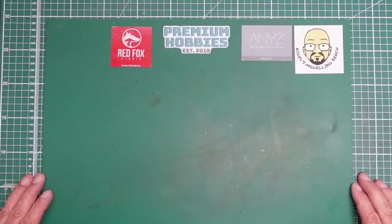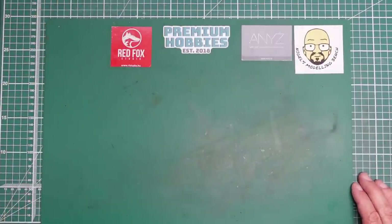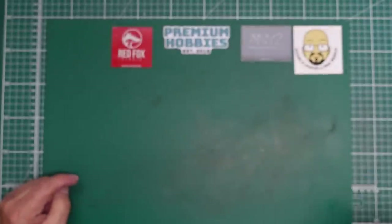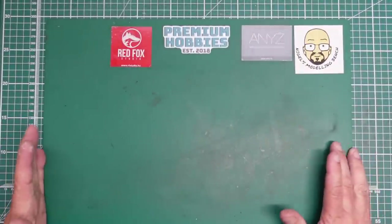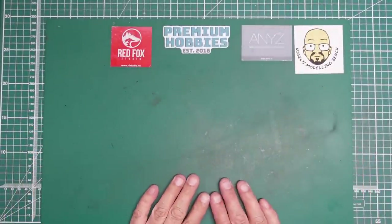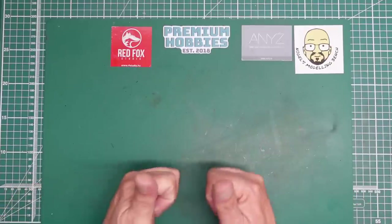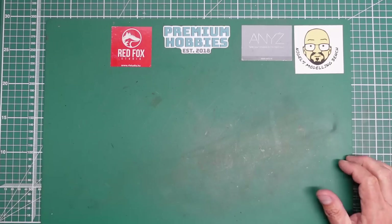Hi everyone, Nigel here with you at Nigel's Modeling Bench. If this is your first time visiting the channel, please hit that little image in the bottom corner and subscribe. If you hit the notification bell you'll get notified of all the videos when I put them out. If you like the video please hit the thumbs up, and if you don't like it hit the thumbs down.